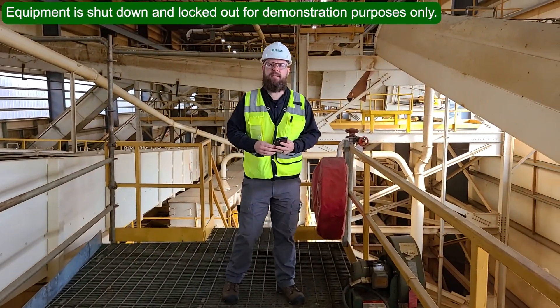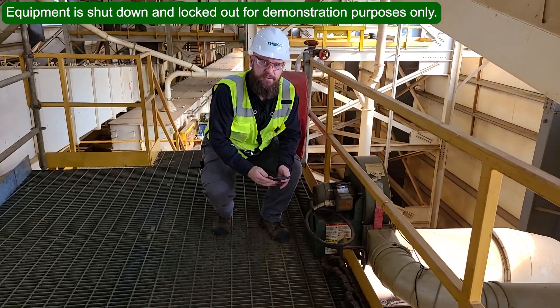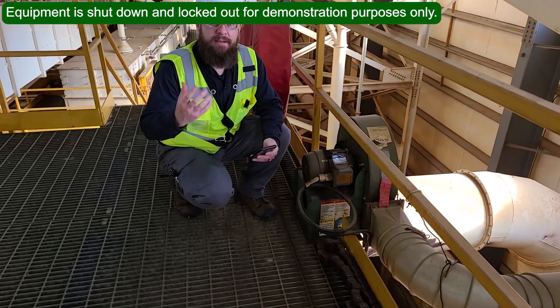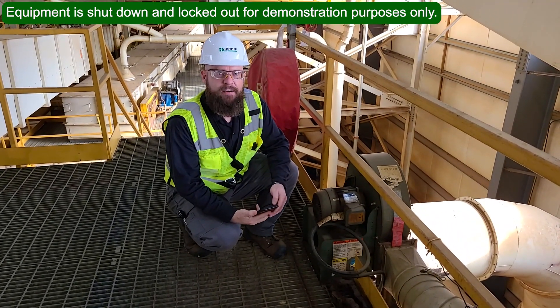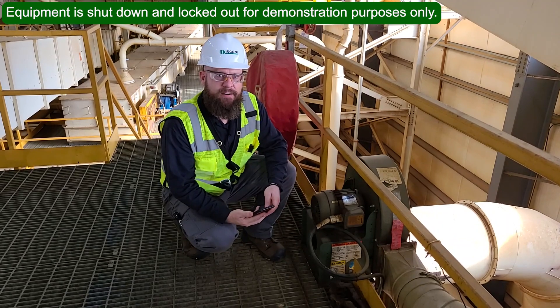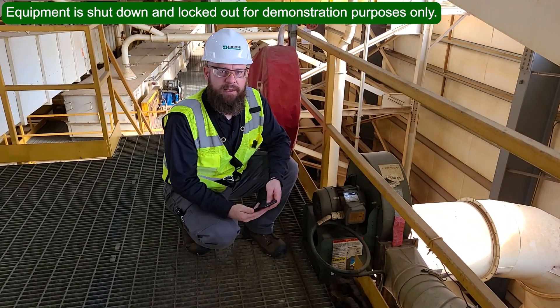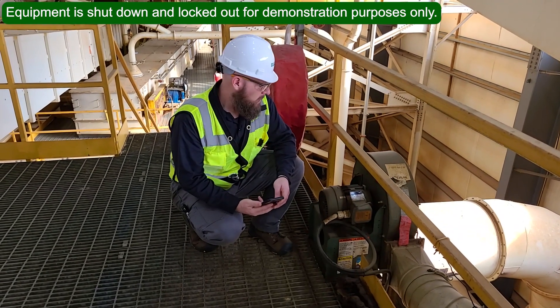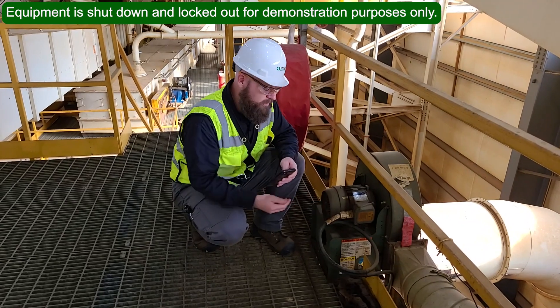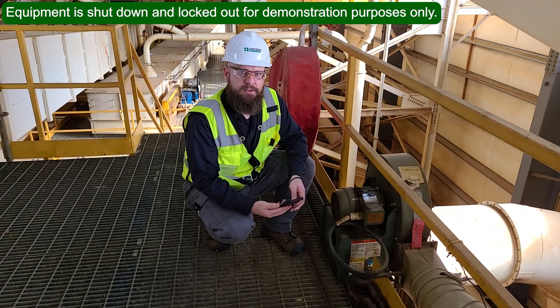I've done all my inspections for the first conveyor and the app is pointing me down the line to continue the inspection. But as I was doing that inspection, I noticed I'm walking right past this fan — this is a carrying fan for the material reject conveyor. It would make sense to do this inspection now so I don't have to make unnecessary steps later on, which will speed up the next route. So I'll make a note of this equipment number and make a recommendation that we do this fan at this point of the route.